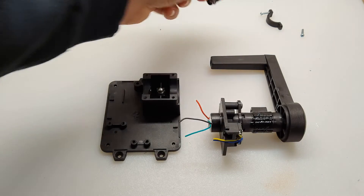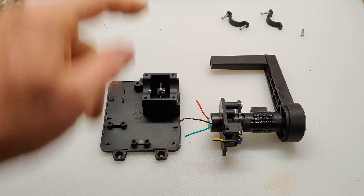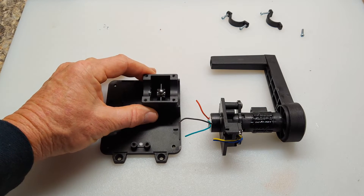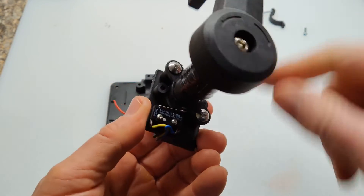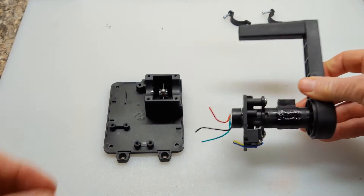I've removed these two clamps and carefully lifted up this assembly, and here you can see the ball bearing sitting on a spring. Now to get in here to remove this, I have access to these two screws and then this whole piece will pop off.